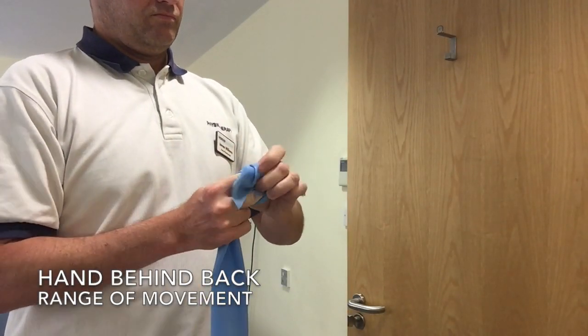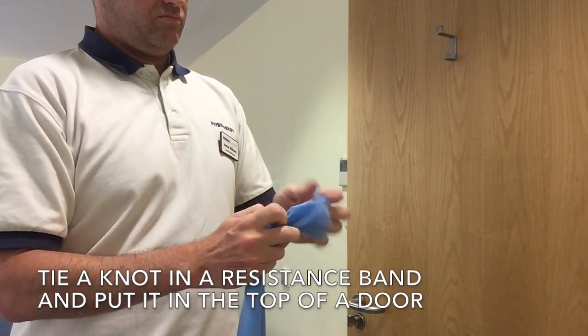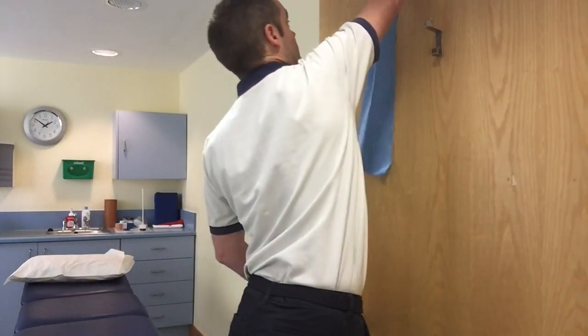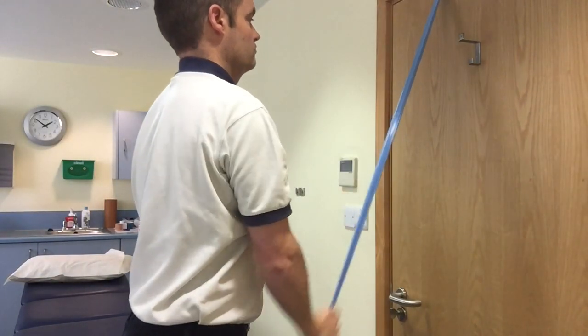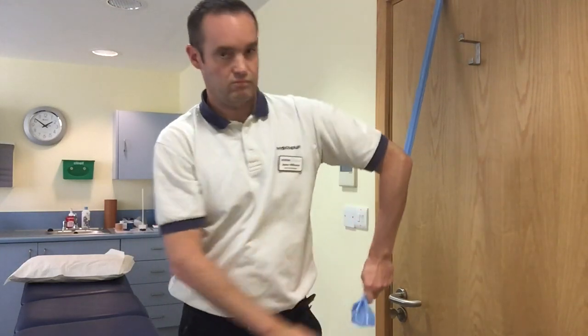Getting your hand behind your back is usually one of the last movements that tends to come back after a minor or major shoulder operation. This exercise is just designed to assist with it. It's most effective if you can already get your hand close to the bottom of your back — the bottom of your lumbar spine, L5.